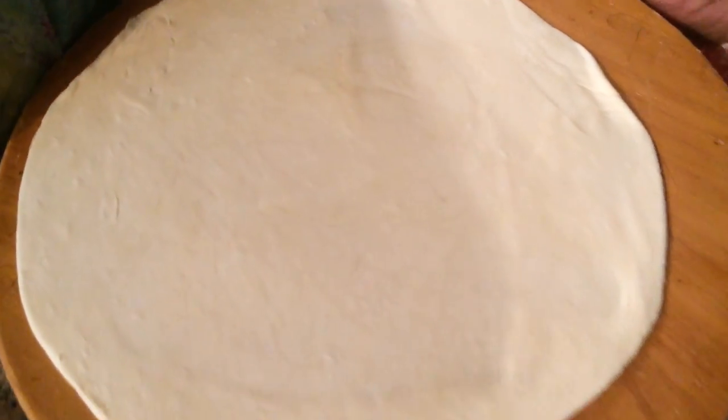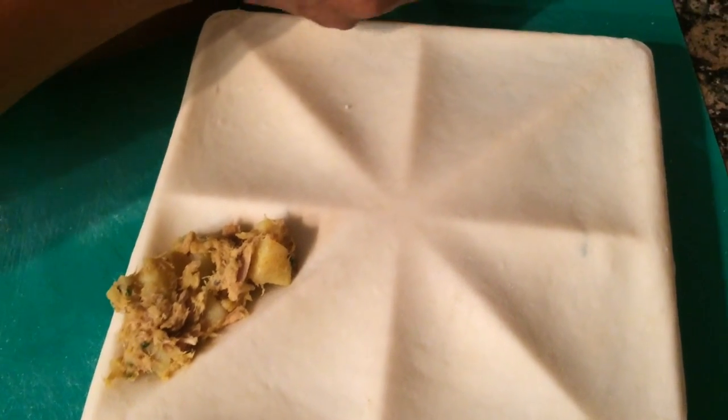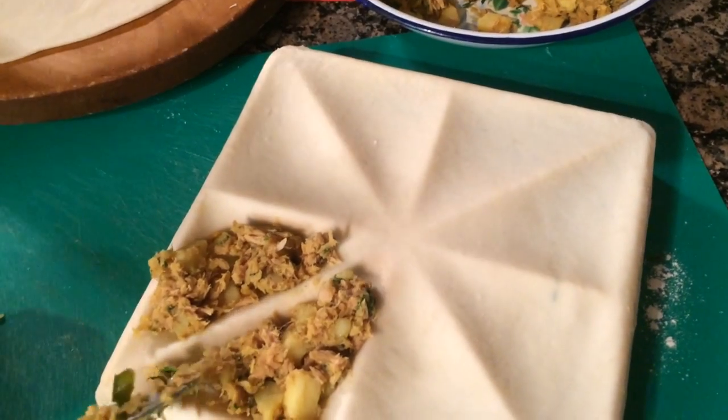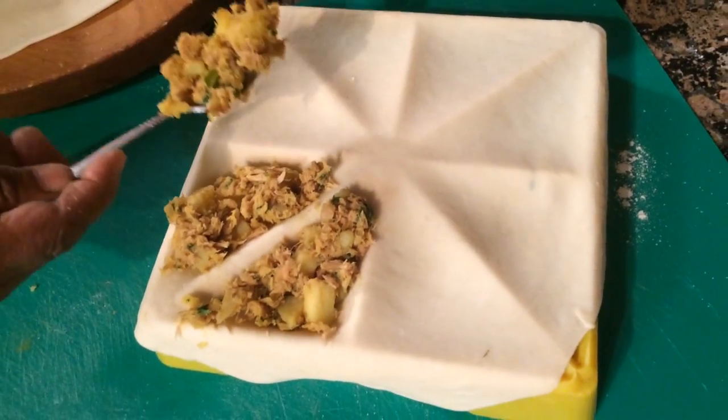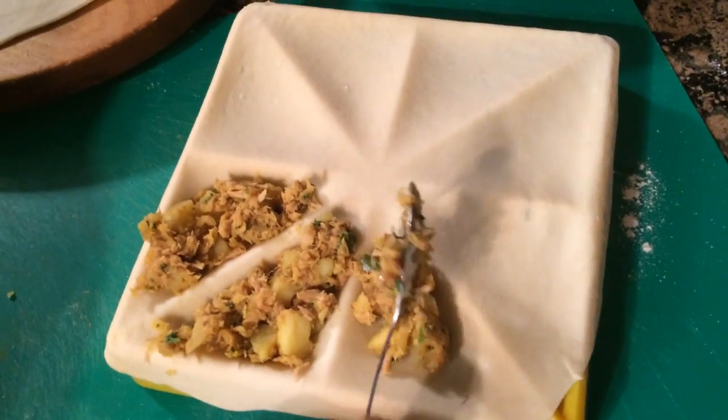We're going to go ahead and do our filling. Place about two teaspoons of filling on your rolled dough on the samosa cutter sheet. To order your samosa cutter, go ahead and email me — I'll be happy to get your orders in. Fill in all the filling in all the blocks. We have our samosa filling all filled in.